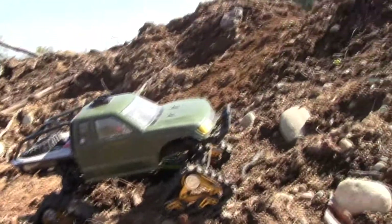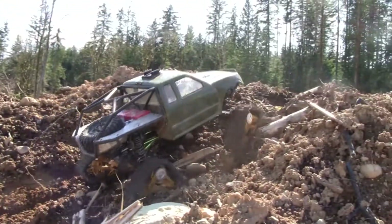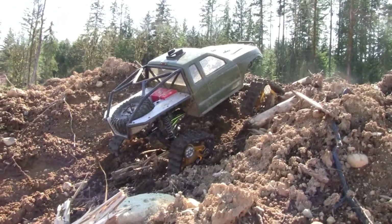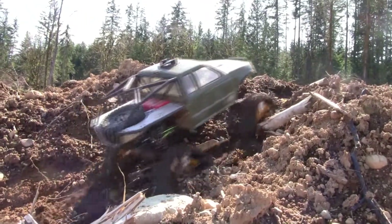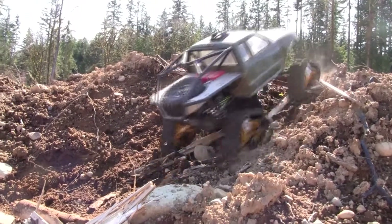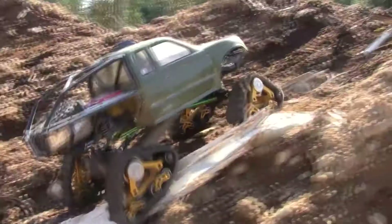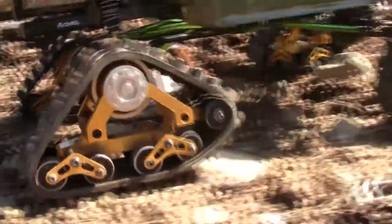All right, switching it up here. I'm going to try and go up this other hill. I've got one hand here so you guys got to give me a break. Wow, absolutely no problem with these tracks on there. Look how beefy those things are. These are the tracks that should have come on here originally.